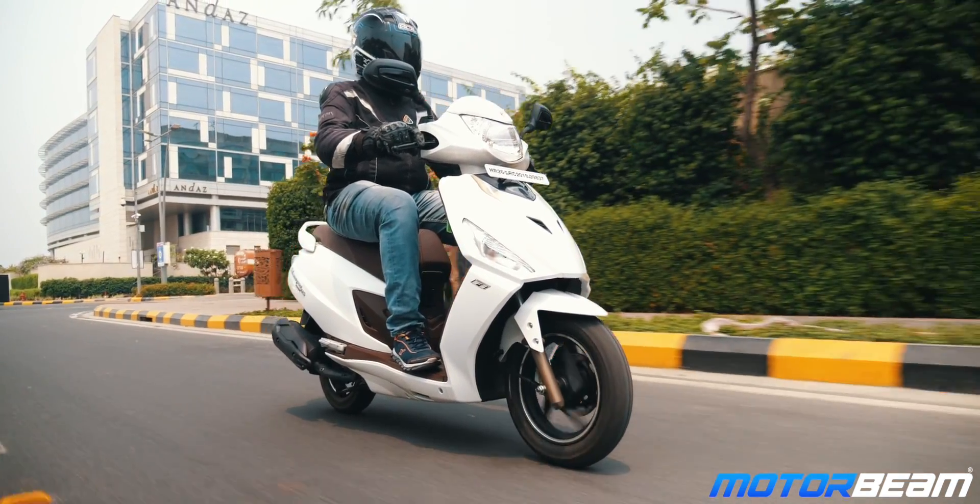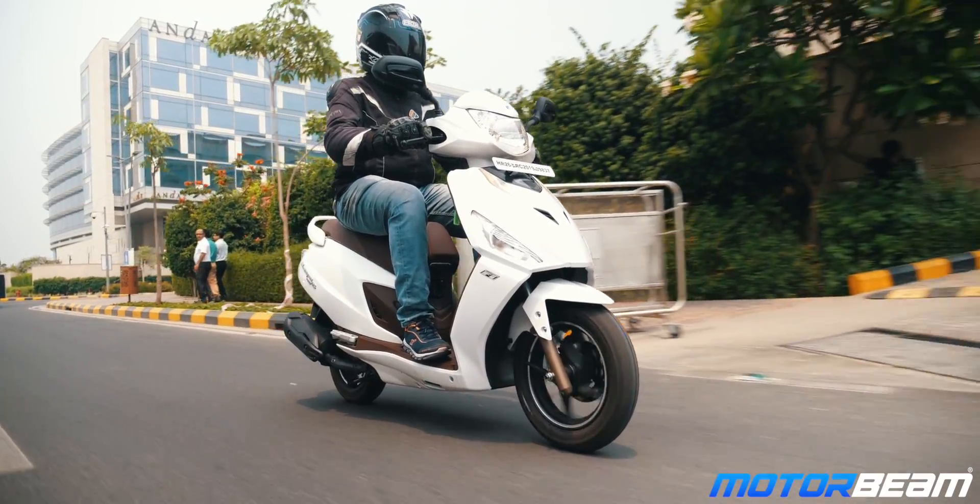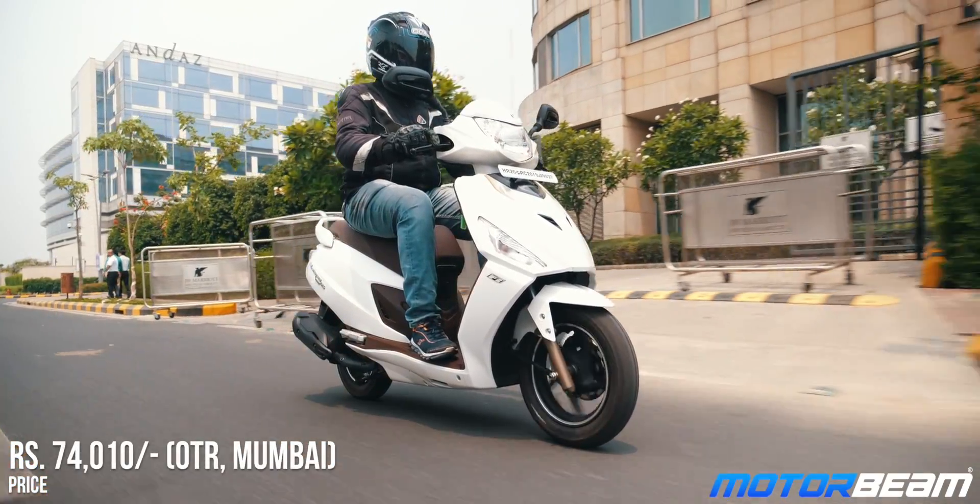The Maestro Edge 125 covers all the drawbacks of the Destiny 125 by offering a premium feel along with features which were missing in Hero's first 125cc scooter. The biggest USP here is of course the Fi system, but overall pricing is also very attractive. If you're looking to upgrade from a 110cc scooter and want one of the best sales and service networks in the country, the Hero Maestro Edge 125 is easily the best choice for you. Thank you so much for watching this video — if you liked it, make sure to give it a thumbs up and also subscribe to the MotorBeam channel.